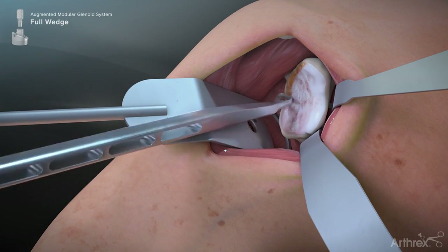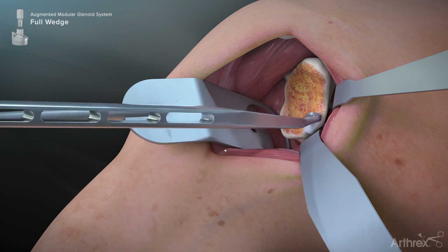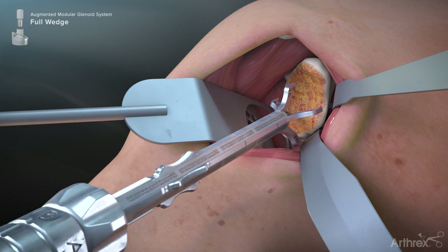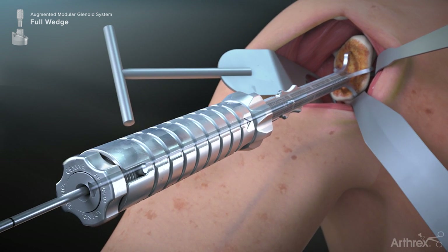Begin the technique by removing the cartilage from the glenoid face using the glenoid scraper. Use the virtual implant positioning system to orient the guide wire using the VIP glenoid targeter for enhanced accuracy.